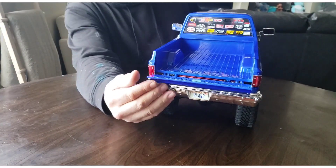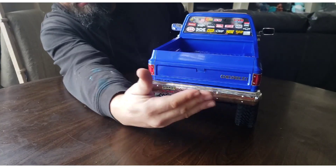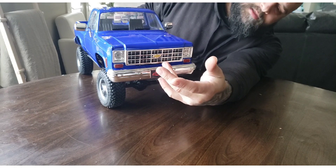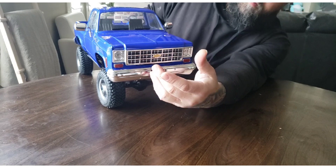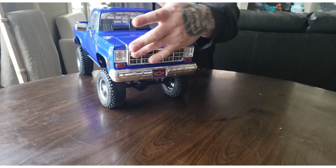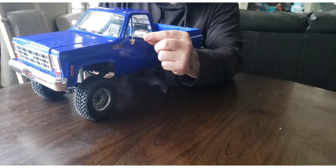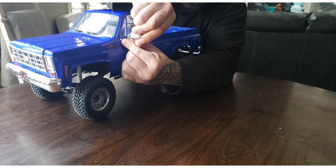The tailgate opens, it's got a nice little handle, the bumper is pretty solid. The front grille — there's two options, I swapped mine out for the other one. The front bumper is also solid. It comes with fully wired lights.